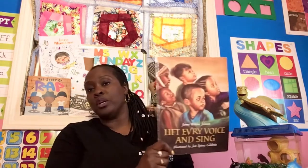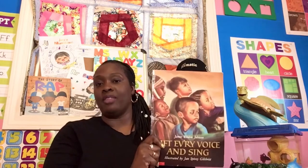Lift Every Voice and Sing is what is known in our nation as our anthem. Juneteenth is a celebrated holiday that happens in June and we have an anthem called Lift Every Voice and Sing. We also have the privilege of having two anthems, because we not only have our anthem, we have the American anthem, which is our anthem too because we are Americans. All right, so let's learn and read about What a Wonderful World.